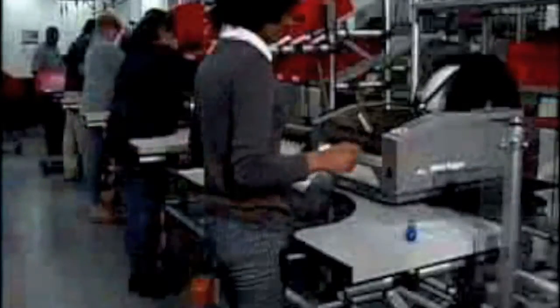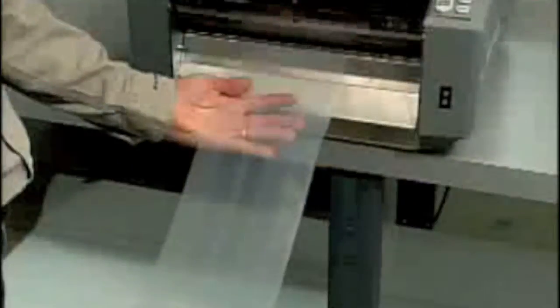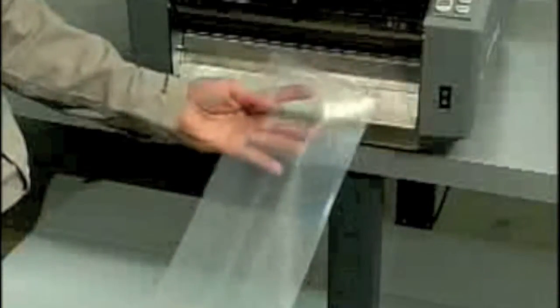The Better Bagger helps you work smarter, save time, reduce excess inventory, and save money. Better Packages put more than 80 years of knowledge and experience in the packaging industry into creating a tabletop bagging system with a versatility that is nearly unlimited.